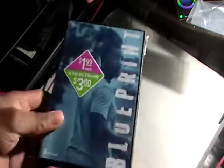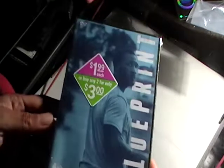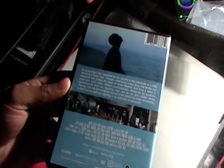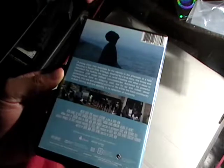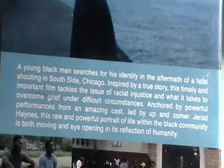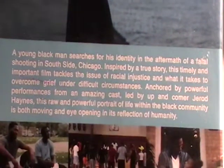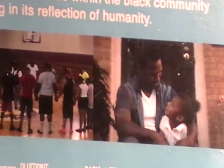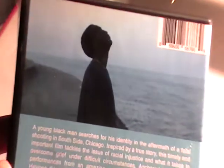Alright, I am back with another movie review and this is Blueprint. That is what the side looks like and the back. This movie is 76 minutes long and it came out in 2017. Here is a little information about the movie and some actual screenshots from the movie.